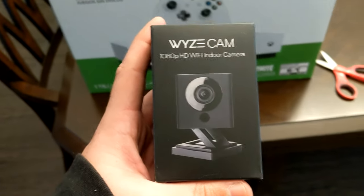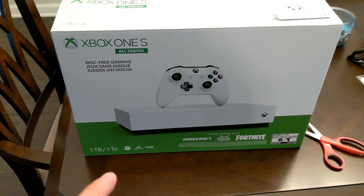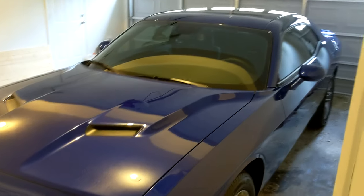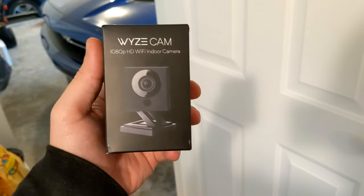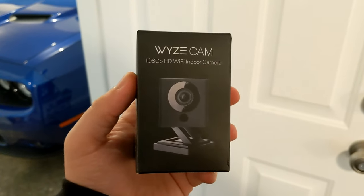I saw this and said I had to have it. Also picked up a diskless Xbox One S, and lastly I traded in my Jeep for a 2019 Challenger — but enough about all that. Let's get to the Wyze Cam version 2 Black Edition unboxing so we can check this thing out.